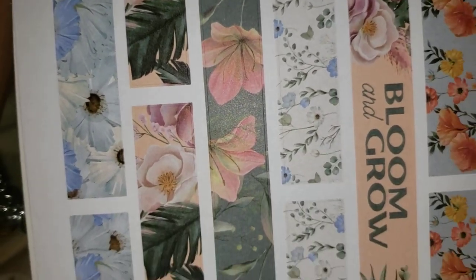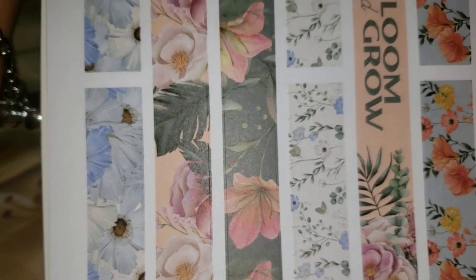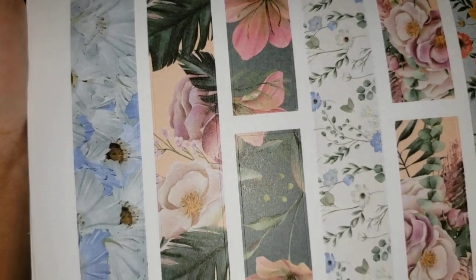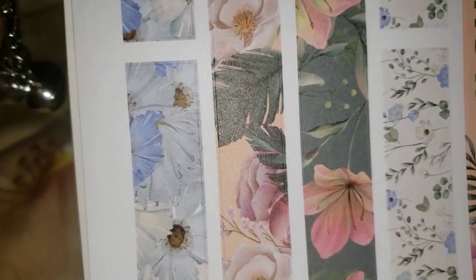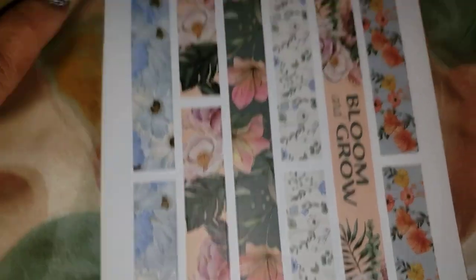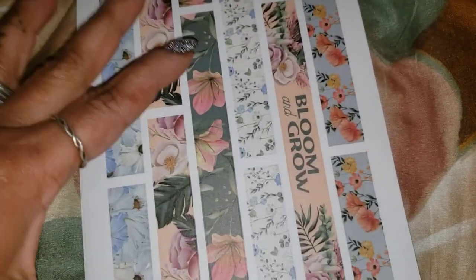We'll see what happens — if it's meant to be it will be. If 'Into the Wild' does turn out to be the next melody planner, I know a lot of people will buy it just because the artwork is going to be phenomenal. I love those daisies — or white sunflowers, whatever you want to call them — reminds me of the washi I got from AliExpress.